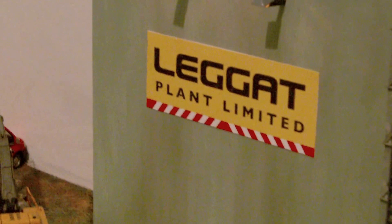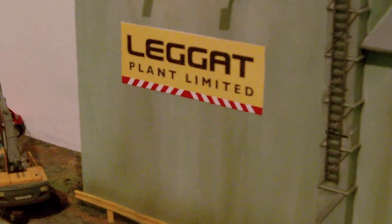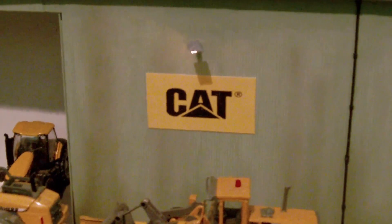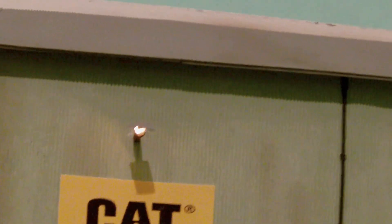I added signs which I printed off via the internet — I decided to go for a large, colourful, bold sign that stands out well, along with a CAT sign because it's Caterpillar, Volvo and similar machinery they're hiring out. I've also added some small lamps — two by the sign on each side. When I turn the light on you can see them a bit better.